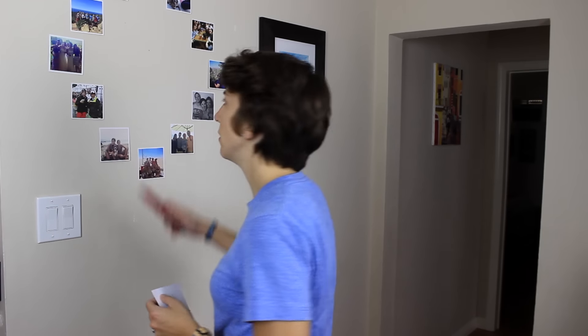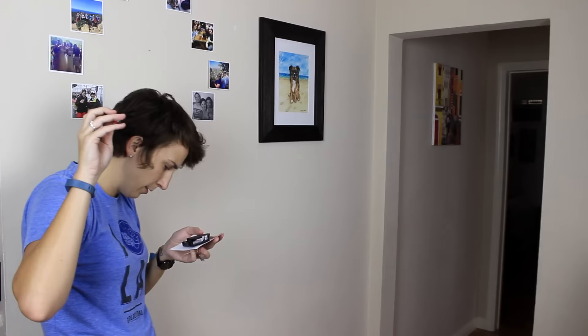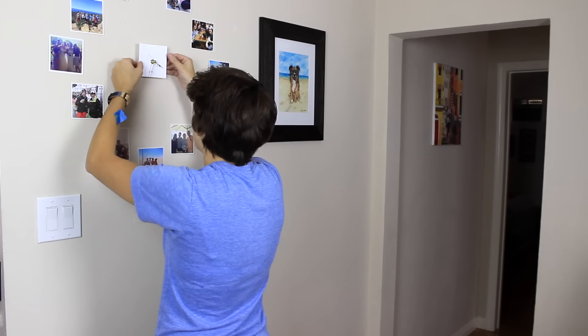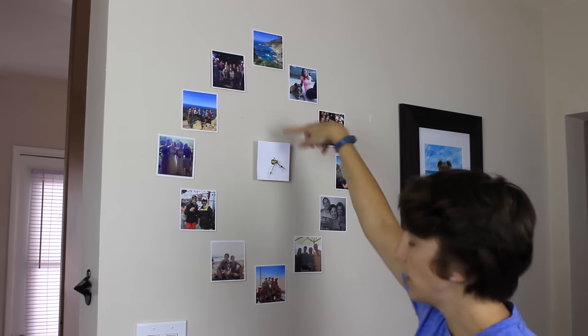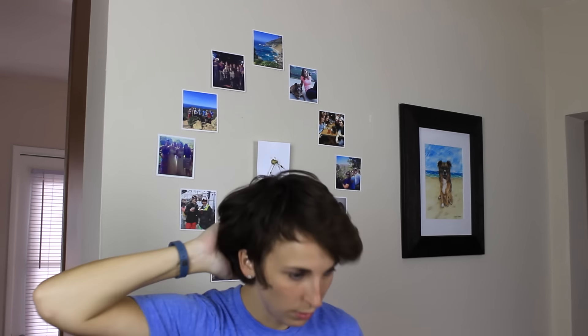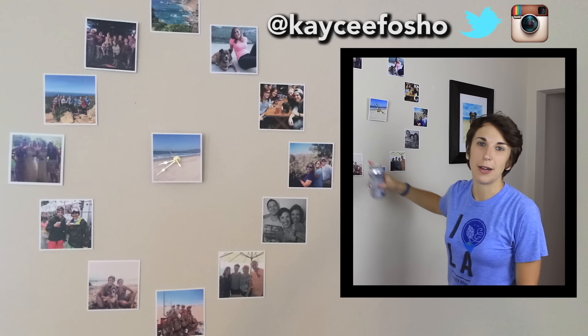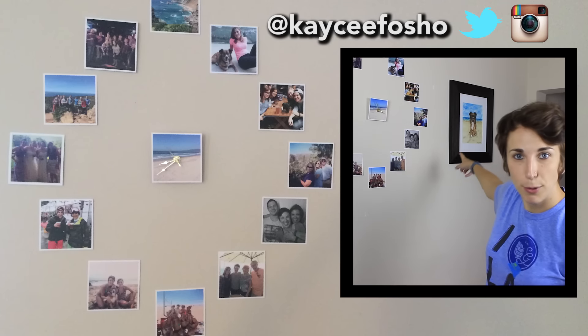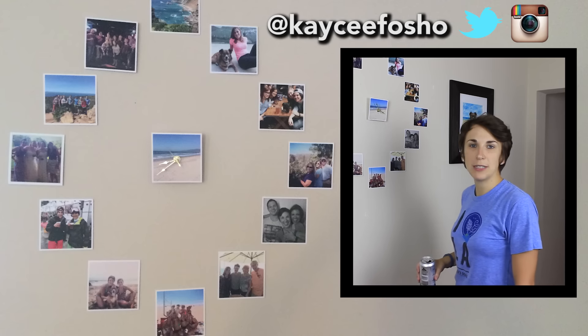Oh jeez. Don't worry, I found the battery. Does that look okay to anybody? It's not terrible. It's not great. Do you think I should turn this one into another photo? I think that might be kind of cool. Boom! You are welcome. Another successful Drunk DIY. Thank you for watching. Thanks for helping make this Instagram photo clock. Thank you for not making fun of my dog's portrait. I gotta go. Hey, what time is it?